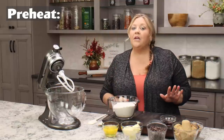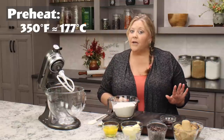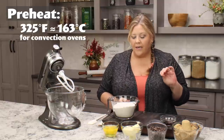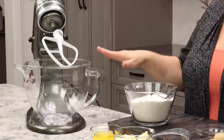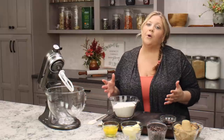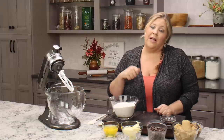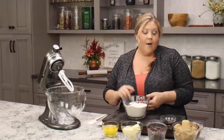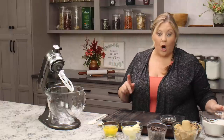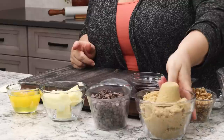First thing you wanna do is preheat your oven to 350 degrees, unless you're using convection and then you may wanna back that off to 325 degrees. Then we're gonna get our mixer set up. I'm using a stand mixer because it really makes this recipe super easy, but if you have a handheld electric mixer, you can certainly use that as well. First thing we're gonna do is take our brown sugar and our butter and get it creamed together.